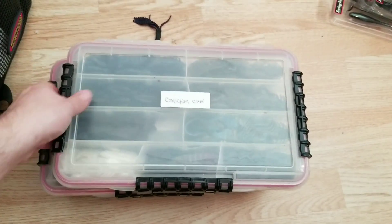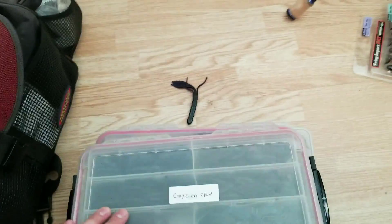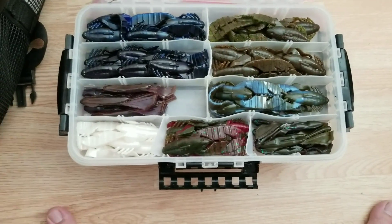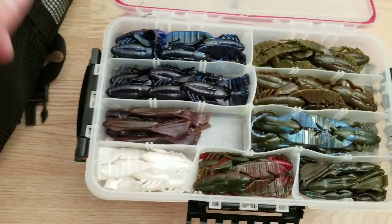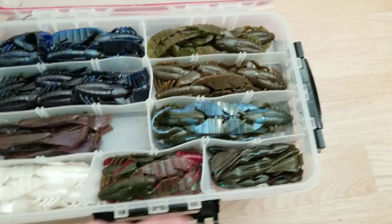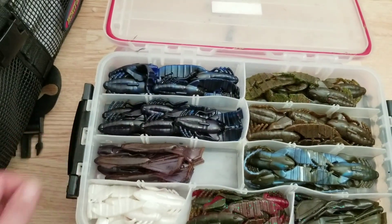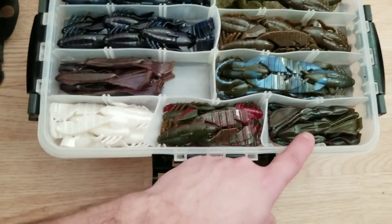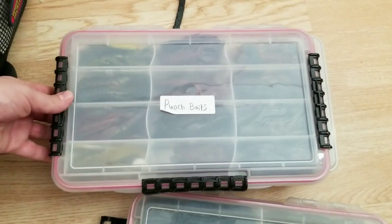Here we go into my conviction craws — these are craws I like to fish by themselves. They do really well and catch tons of bass. These are all by Power Team Lures, along with some Biospawn bile craws. The bright white ones are used for bedding fish. Colors include green pumpkin blue swirl, solid green pumpkin, watermelon red flake, black blue swirl, black and red flake, pearl white, and delta craw which is a green pumpkin red.